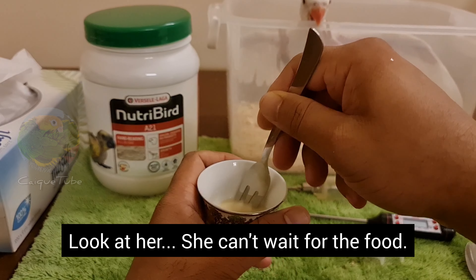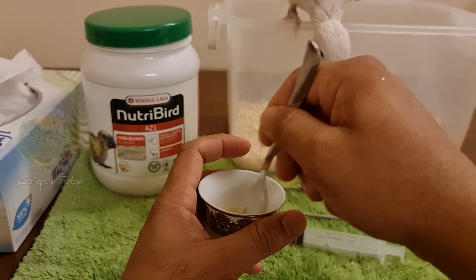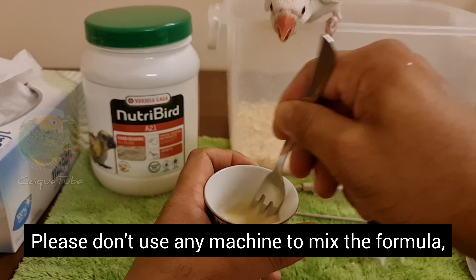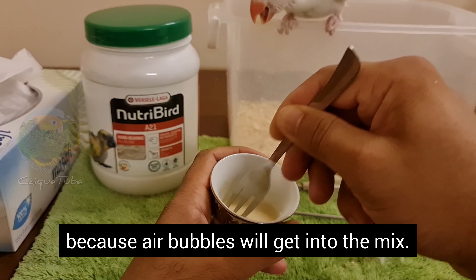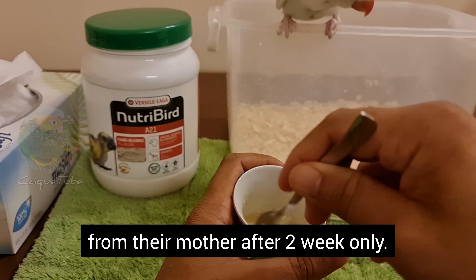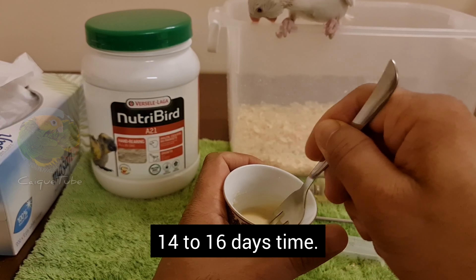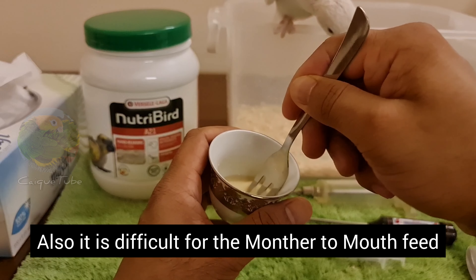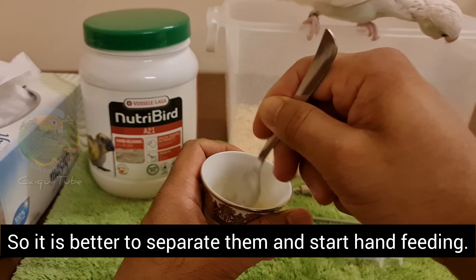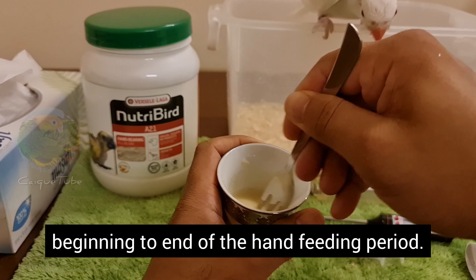Make sure there are no lumps left in the solution. Please don't use any machines to mix the formula because air bubbles will get into the mix. Usually, parrot breeders start separating the parrot chick from their mother after two weeks, because the chicks will start opening their eyes in 14-16 days. Also, it will be difficult for the mother to mouth-feed more chicks at the same time, so it is better to separate them and start hand feeding. Try to continue the same brand of formula from beginning to end of the hand feeding period.